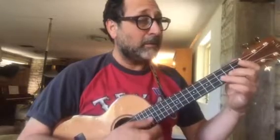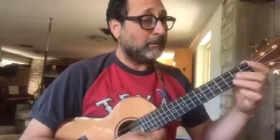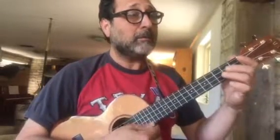One, two, three, four. One, three, four. One, three, four. One, three, four. Thank you.